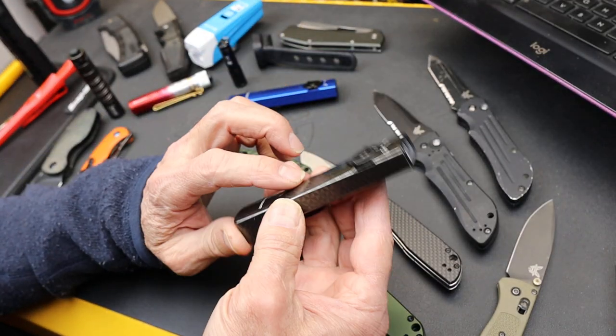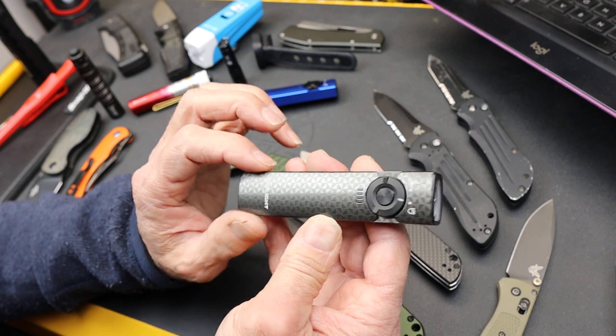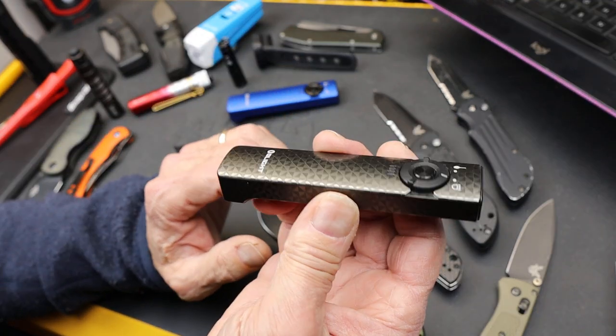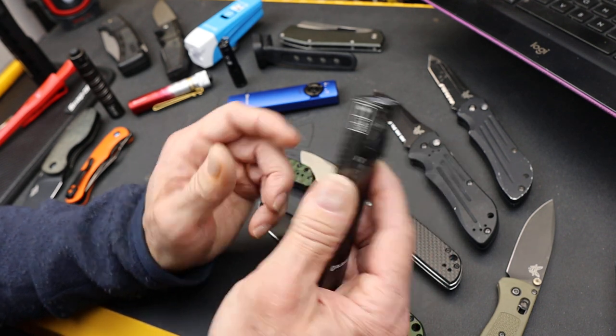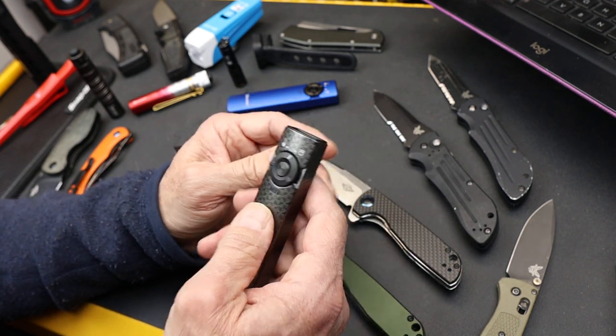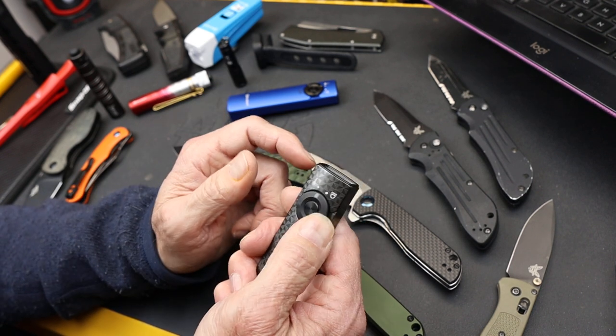I'm glad they're working on something more than just solid black or solid colors — now textured colors. That's really the update besides the light itself, because this is an outstanding light. The more I use it, the more I'm impressed.